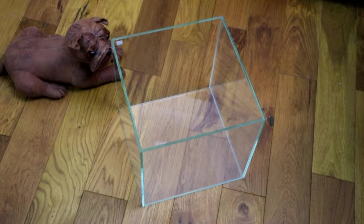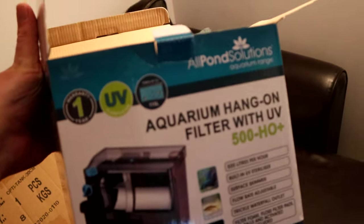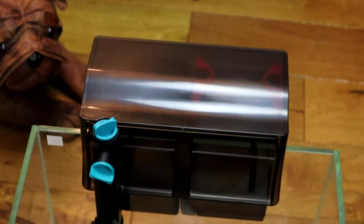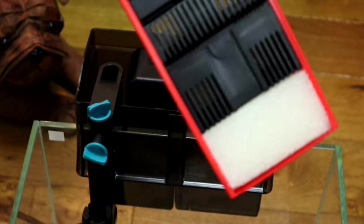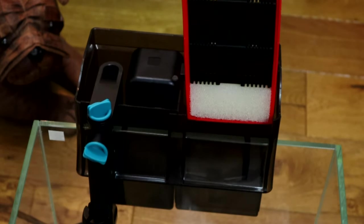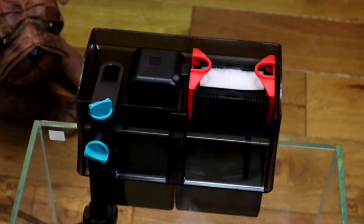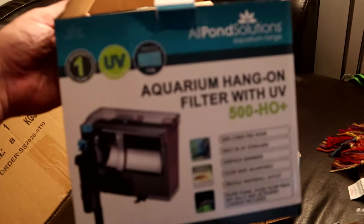They've given me what's like an opti white cube tank — it's a 30 centimeter cube and it's a really nice tank, quite weighty and thick, and it looks premium. They've also sent me a 50 watt heater, which is great — I'm not sure whether I'll actually use it for this project but it's always good to have. And they sent me one of these UV filters — the little brother to the one I already run on my celestial pearl danio tank. It's rated for 38 to 115 litres, so it's more than enough. It's got a little knob to turn down the flow, and it comes with filter media, though I'm going to use some existing tank media so I can get fish in straight away.